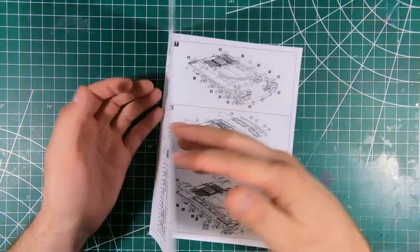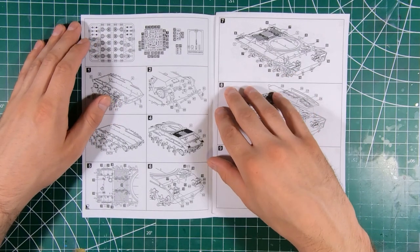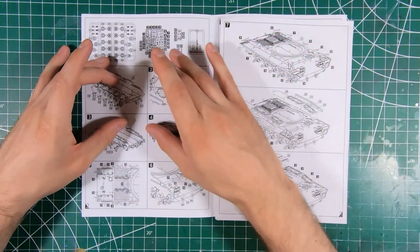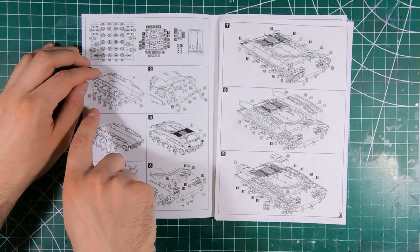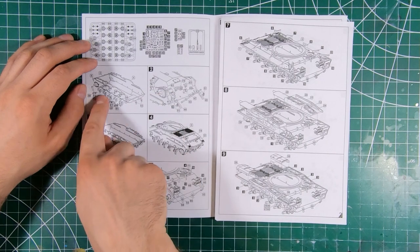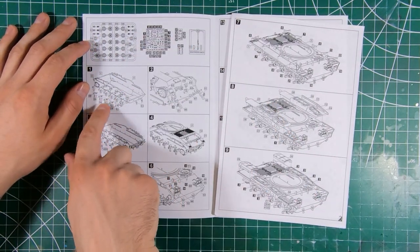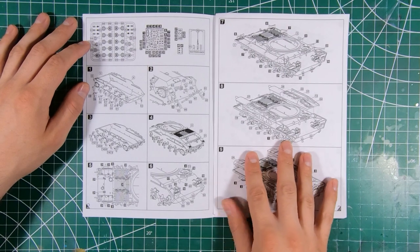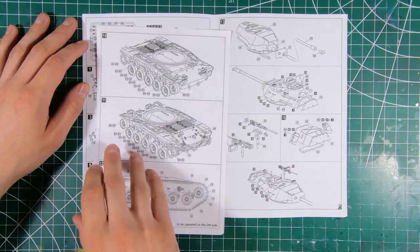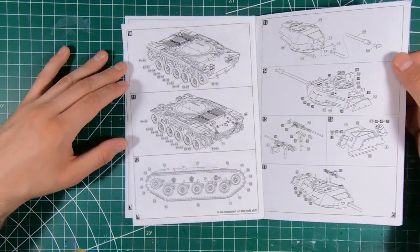Pretty straightforward. Wouldn't mind seeing the instructions maybe a little bit bigger — break it up and do another step, or make that a little bit bigger — because it can get a little bit confusing. But other than that, as long as you check things off as you go, especially when it comes to all the little photo etch parts, you should be okay.